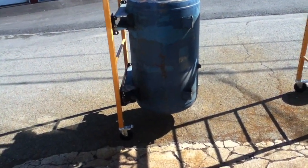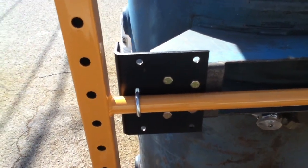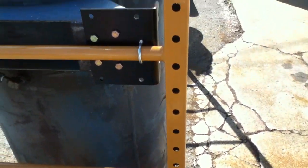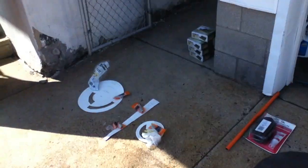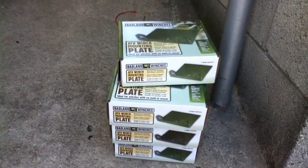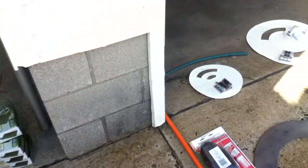I mounted this tank to the scaffold using brackets that were easily available without having to make custom stuff. These were actually winch mount brackets from Harbor Freight, and I got U-bolts from Home Depot. The scaffold rungs are about one inch in diameter so I found a U-bolt with the right diameter. These are just standard winch mount plates from Harbor Freight — I was trying to save myself some time since I was working a lot of extra days.